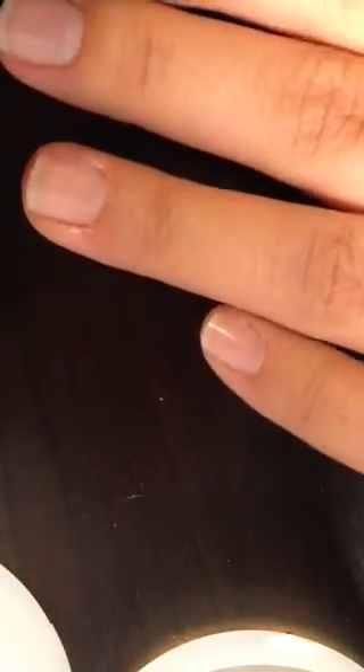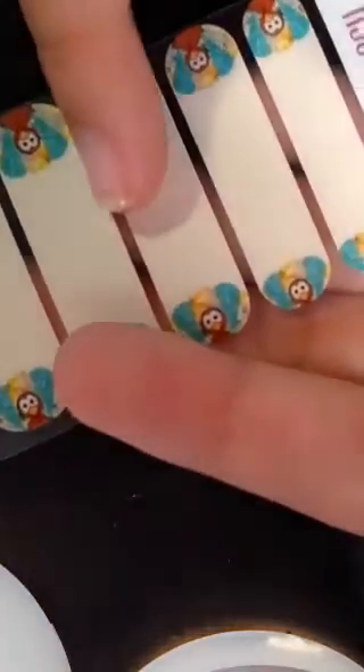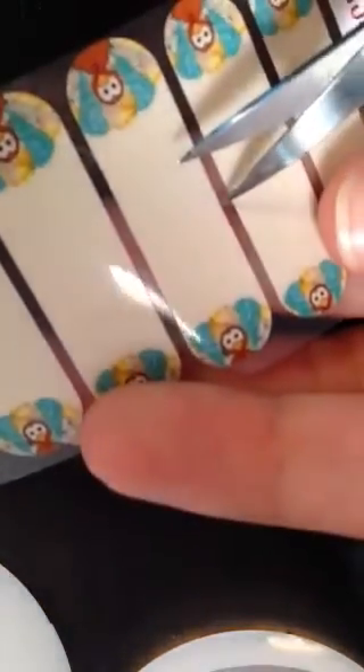I have my wraps that I'm going to use. What you do is choose the wrap that best fits your nail. I've done this enough to know which wrap goes on which nail. Because I'm just going to use the turkeys as an accent today, I'm going to go ahead and choose the wrap and cut it right in half.